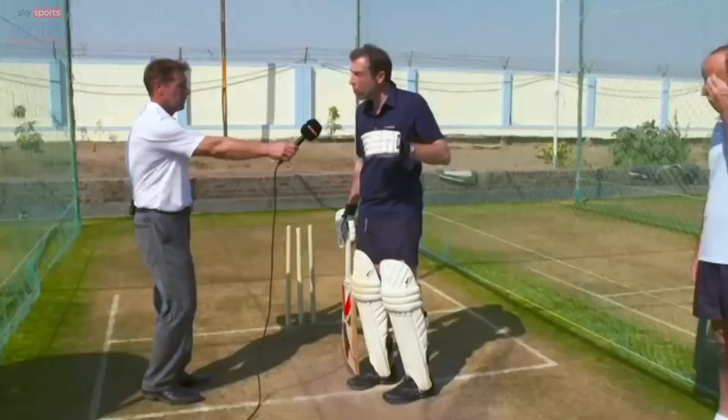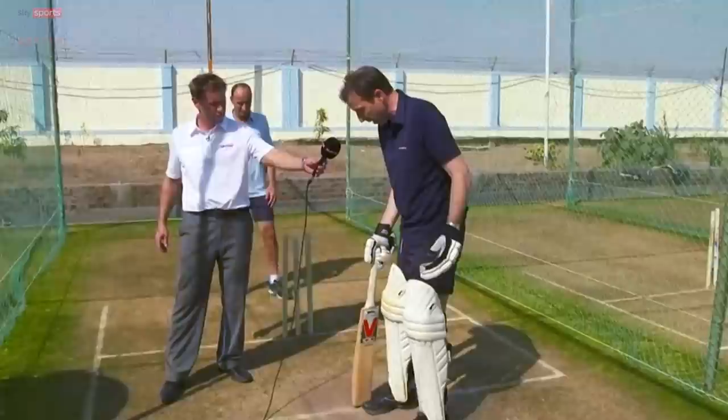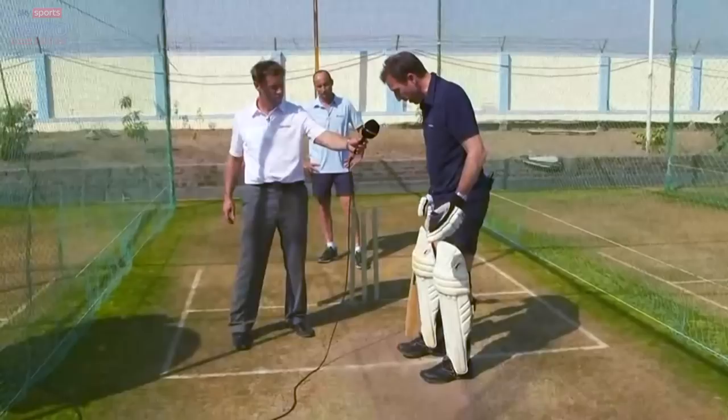Off spinner - what guard would you take if there was some turn? I didn't often change my guard that much, but if it was really spinning, I would normally bat on middle and leg. So I'd take that middle and leg guard.